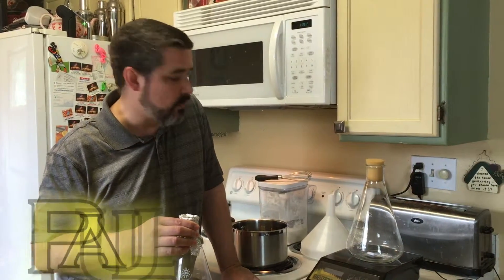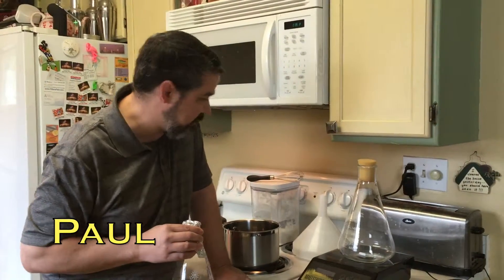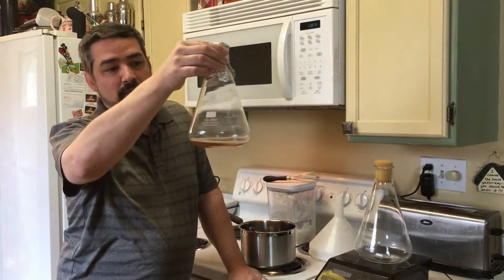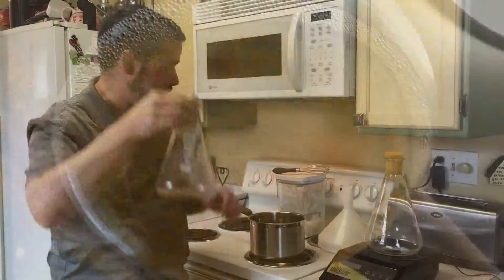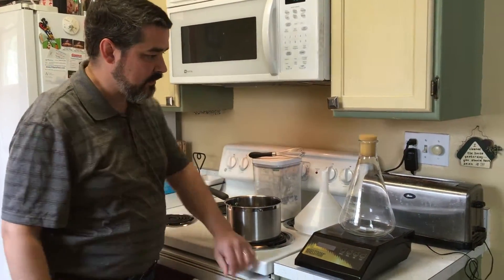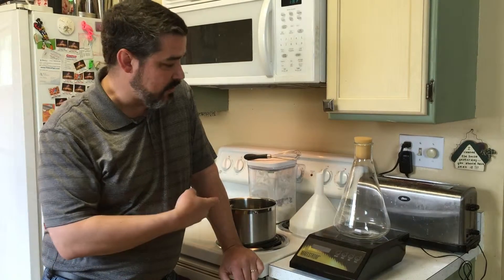Today we're going to be showing how to make a yeast starter. In our case, I took an Epic Brewing beer, kept the yeast that was in the bottom of that, and we're going to use that to create a clone. For those of you who need to know how to make a yeast starter, keep watching.